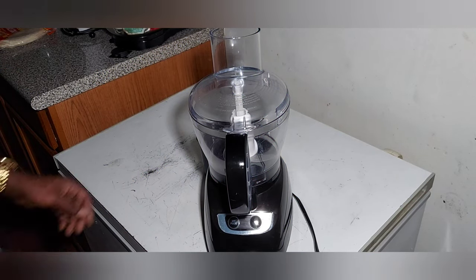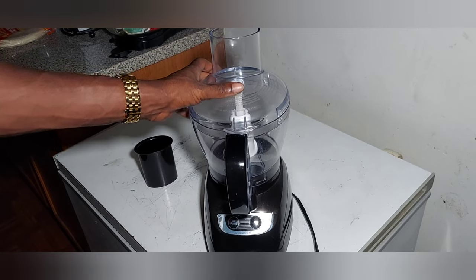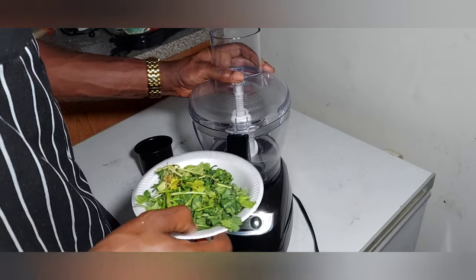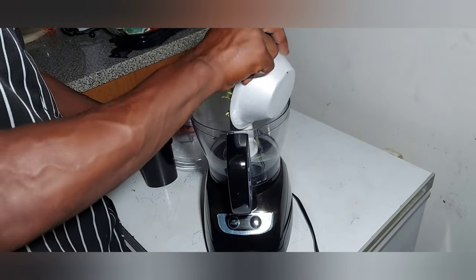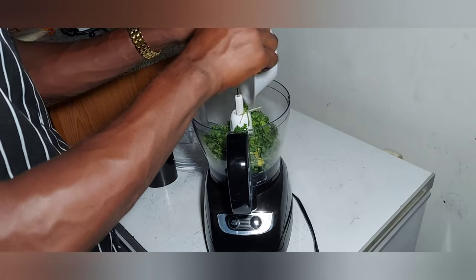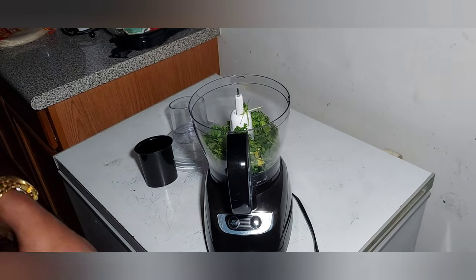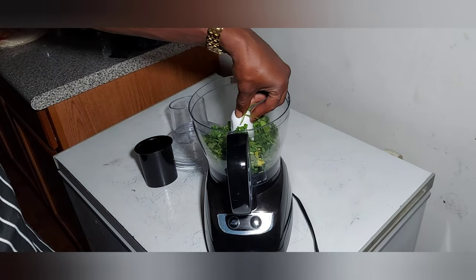Okay, so first we're going to start with our coriander. It ain't on right now. Just one bunch of coriander — in layman's terms, cilantro.